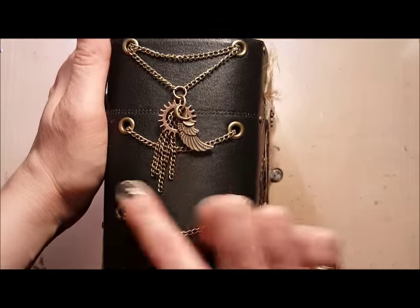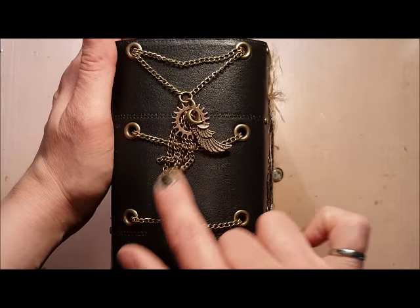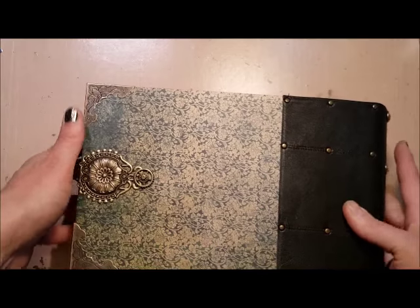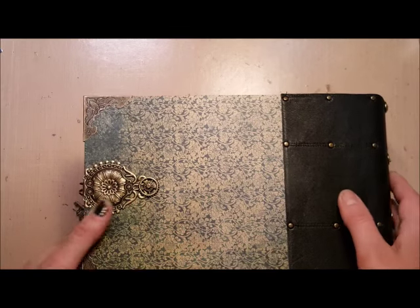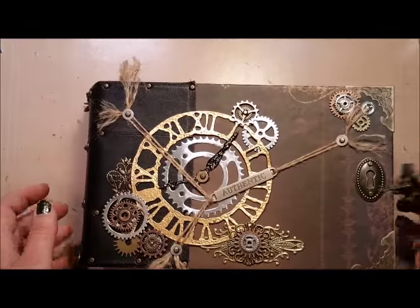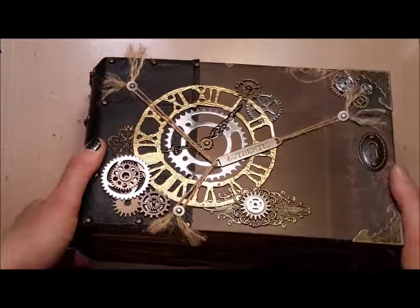On the binding I've added four strips of chain and a small charm, and on the back I've got another filigree with a gear attached to a little clip which makes a closure for the mini album.